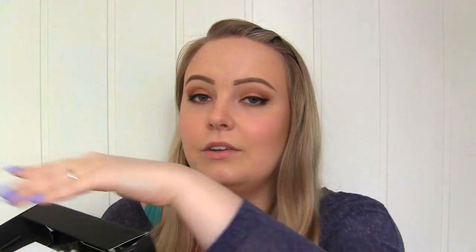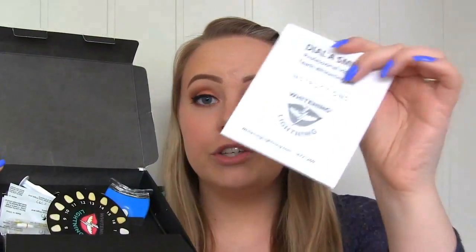Let's get started. When you open the kit you'll find the products needed for whitening, the instruction guide, and the shade dial which you use to check how your teeth look before and after. Then there's some vitamin E and applicators, wipes to dry your teeth before applying the gel, and a brush applicator for the gel itself.